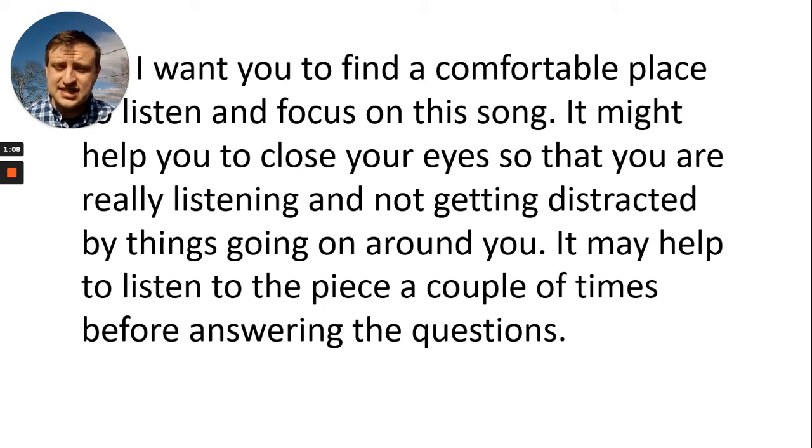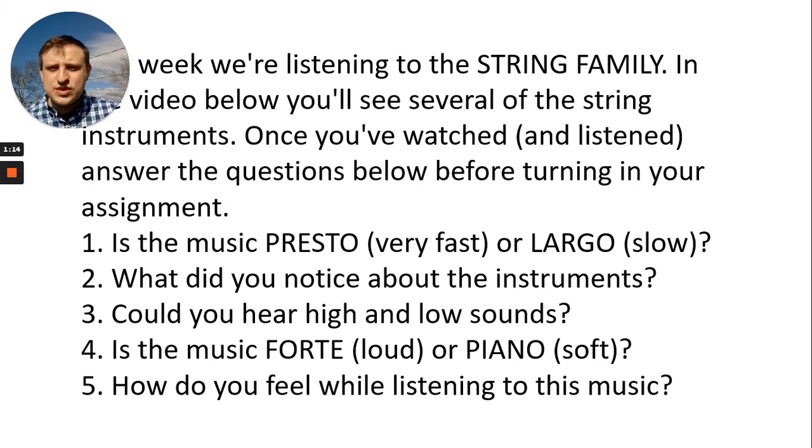It may help to listen to the piece a couple of times before answering the questions. So this week we're listening to the string family. In the video below, you'll see several of the string instruments. Once you've watched and, most importantly, listened, you'll answer the questions below before turning in your Nearpod. There will be a poll and you'll just type in your answers — it'll be very easy.